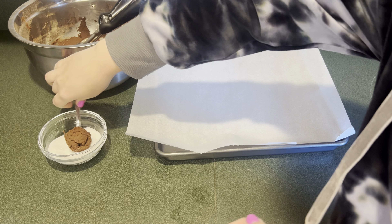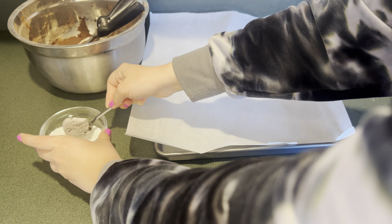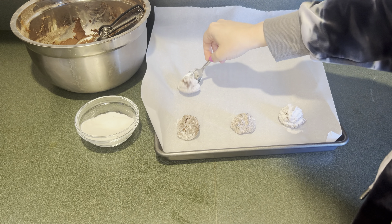Now that it's been 30 minutes, I'm going to scoop out the cookies, put them in a bowl of sugar, roll them around, and then put them on the cookie sheet. Then just continue making the cookies and bake at 350°F for 10 minutes.